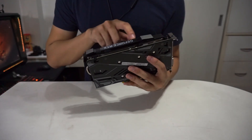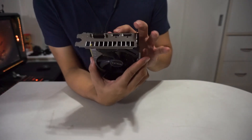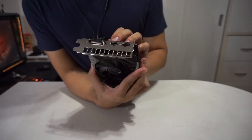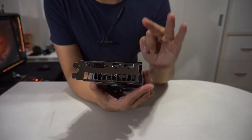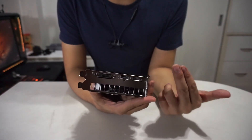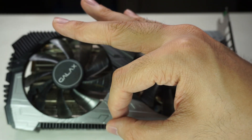If you're wondering how this thing is powered, it has a single 8-pin connector on the top side. For the ports on the rear end, we have a DVI-D, one HDMI, and one DisplayPort. What's kind of good is that you can have multiple setups, but the problem is these are three different port types, whereas you might want two HDMIs or two DisplayPorts, or even two DVI-Ds. So if you guys are going to be buying a 2060 Super, make sure you have the proper cables or at least a converter so you don't have to worry about this issue.